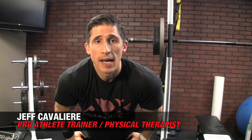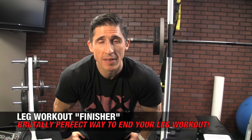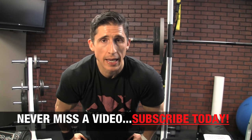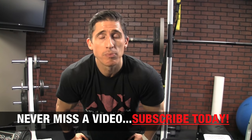What's up guys? Jeff Cavaliere, ATHLEANX.com. As if leg training wasn't hard enough on its own, along comes a finisher. Today I'm going to show you exactly how to punish your legs and put that finishing nail in the coffin when it comes to leg training. One of the things we're going to incorporate right off the bat is a very overlooked but important element: speeding things back up with explosive leg training.